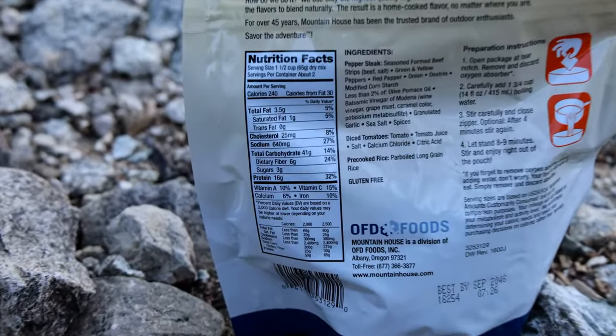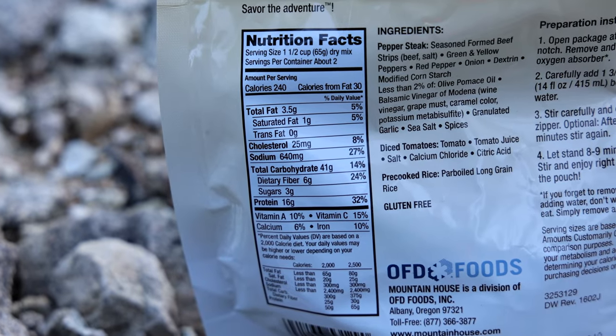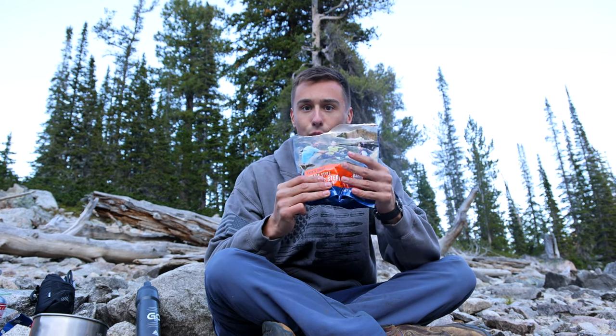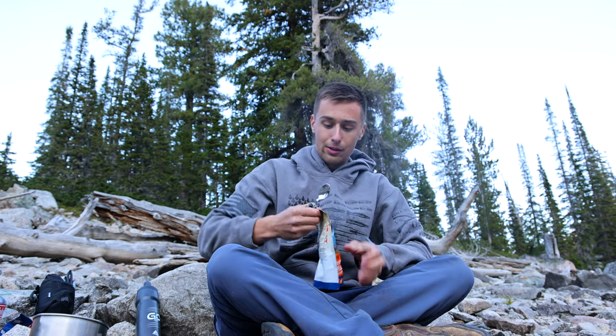Here are the nutritional facts in case you're curious. It doesn't look like a lot, but keep in mind there are two servings, so all those numbers are doubled. Alright, I'd say it's about time to feast — it's been about 10 minutes, let's go ahead and open it up.